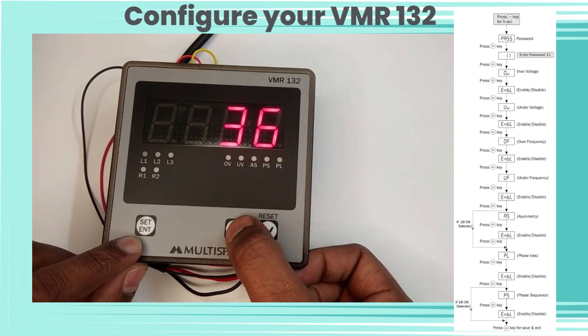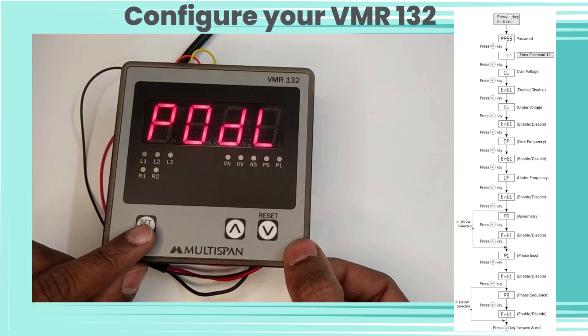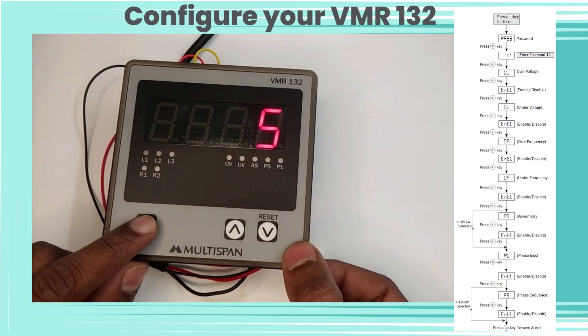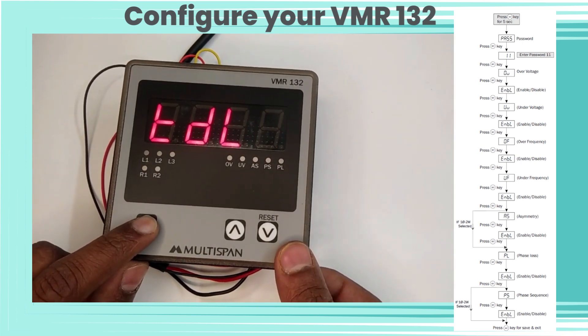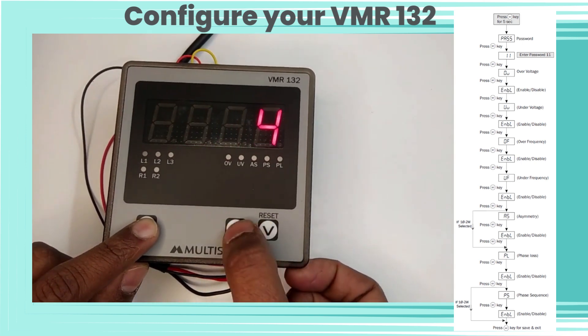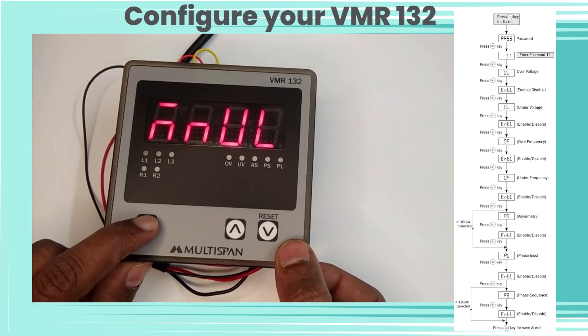Now let's enter password 37 for delay time settings. Here PODL is for power-on delay — we have selected 5 seconds. Trip delay time is also set to 5 seconds. Press Set and click on Reset if you want to do a factory reset.